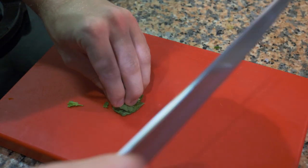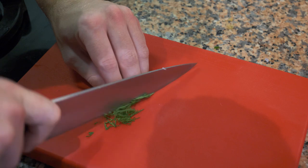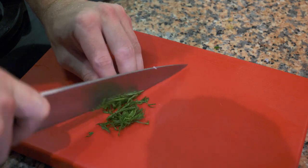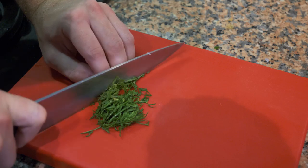Then we're going to take our garbanzo beans. You can cook them at home if you want, but it's actually easier to buy them pre-cooked. Trust me, they take a very long time to cook, and for a salad that takes less than 10 to 15 minutes to make, it's not worth the wait. Then we're going to take our mint, julienne it or slice it up, and we're ready to mix the salad.